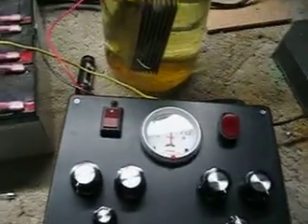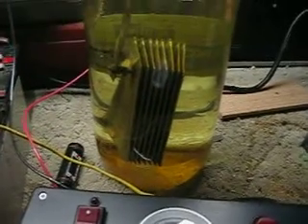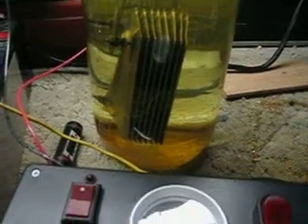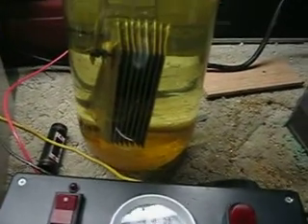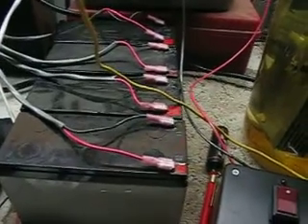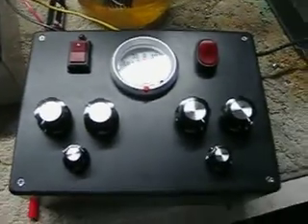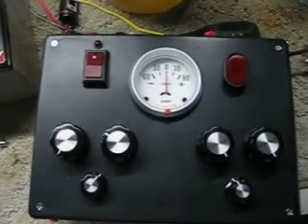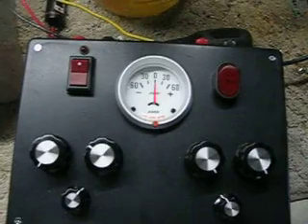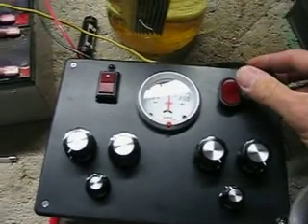Alright, we're back in my garage. We're going to test this bigger plate system. It's eight plates, alternating positive and negative. I put a little more baking soda in the water to draw a little more current. Freshly charged batteries from the battery charger — they're about 13 volts right now. I modified this a little bit to get a little more current out of it. It's probably going to draw around 10 amps. So let's test this out.